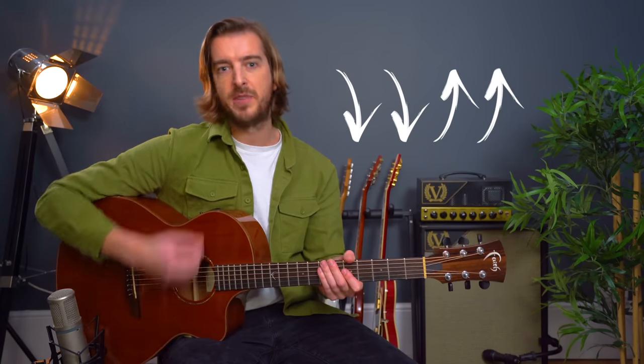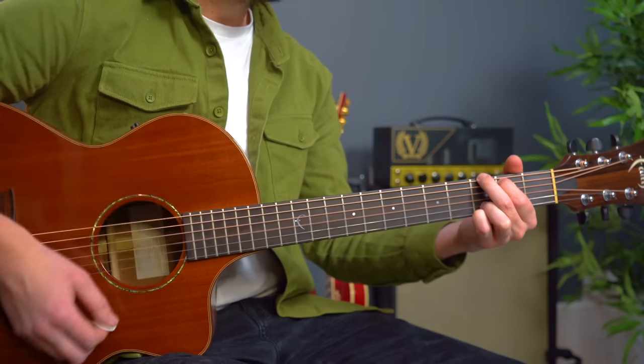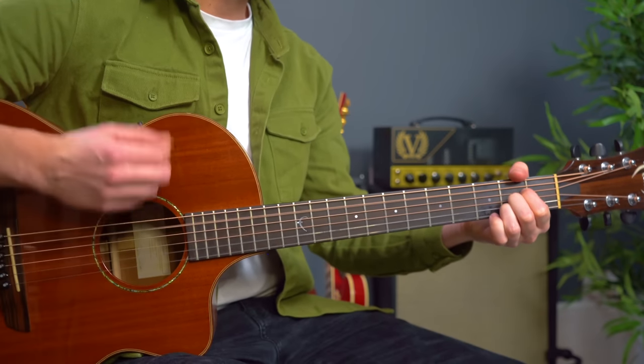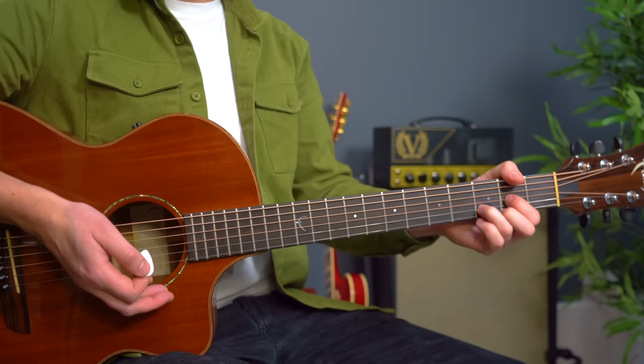Let's try and do that with a strumming pattern now — down down up up down up — a little bit slower than the original tempo, but feel free to go at that as well. Remember when to change chord, when to lift off: one, two and... four and. I would encourage lifting off every finger apart from any that you can stay down on, like the anchor finger.